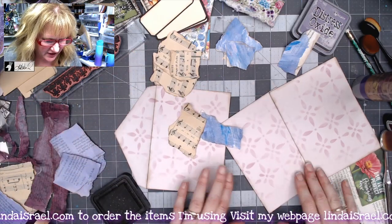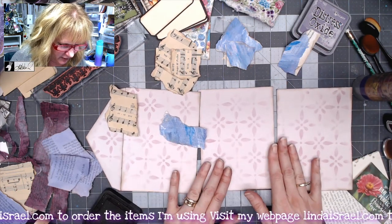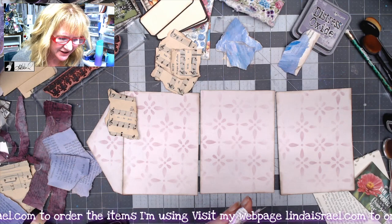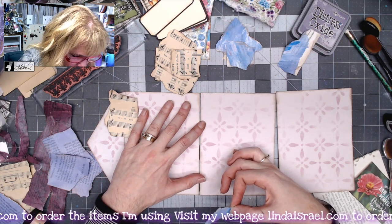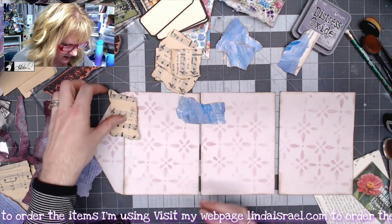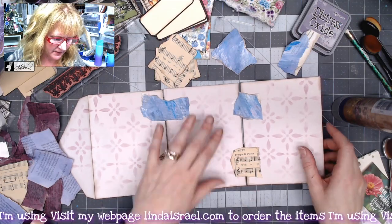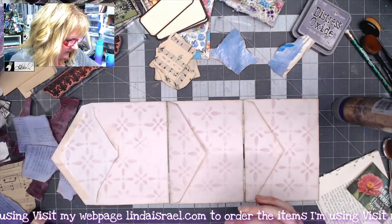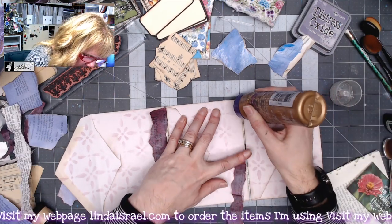I went ahead and distressed a whole bunch of pieces of paper, and now I'm applying them to my envelopes with a little bit of Aleene's tacky glue. I want there to be just a little bit of a gap between the envelopes so that they'll fold up — if you put them too close together you won't be able to fold them closed. I'm attaching a few little pieces and will put something on top, then adding longer strips to the inside of this area.